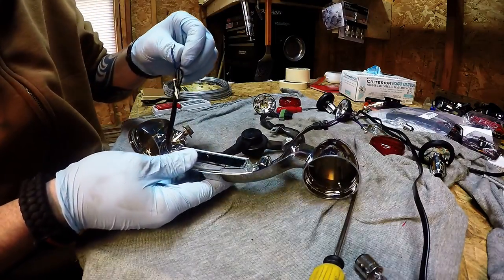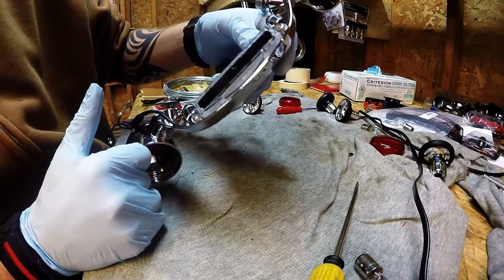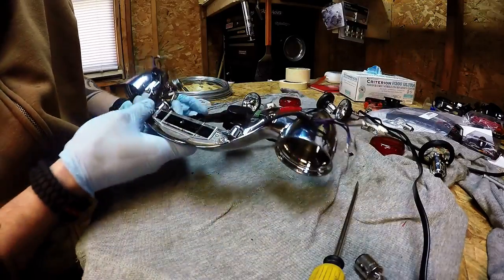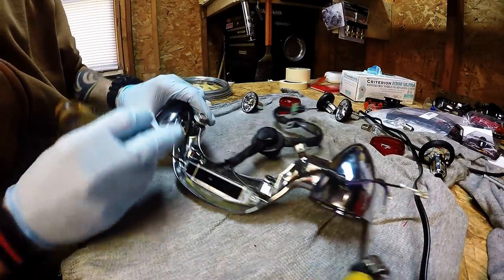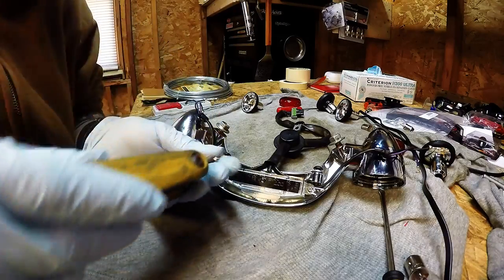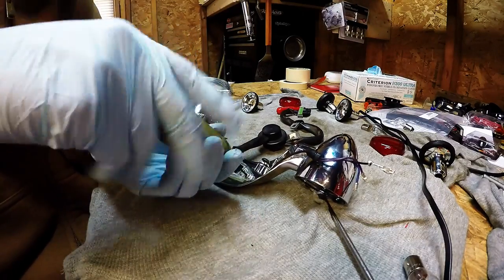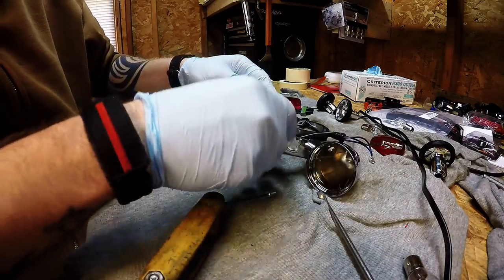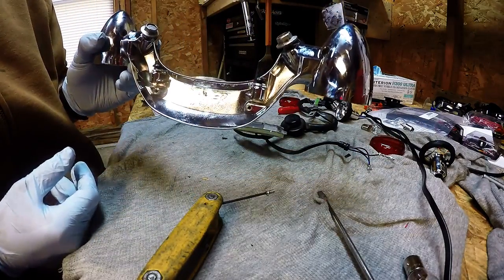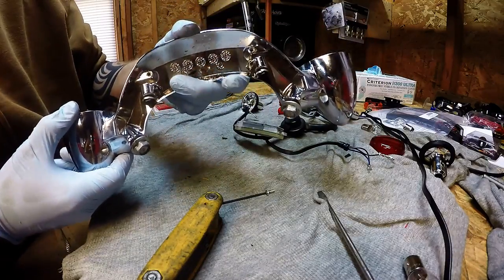Now you're going to repeat this step on the other side. From there, all you have to do is take the rest of this apart — very simple, couple Allen heads, take that off. The wiring will come right off and you're pretty much good for powder coat. Go ahead and take the rest of this off — unscrew that Allen head, take this one off. Unfeed that through there. Now you have just the bezel, which can go into the powder coating, and this is just the mount now and everything is out.